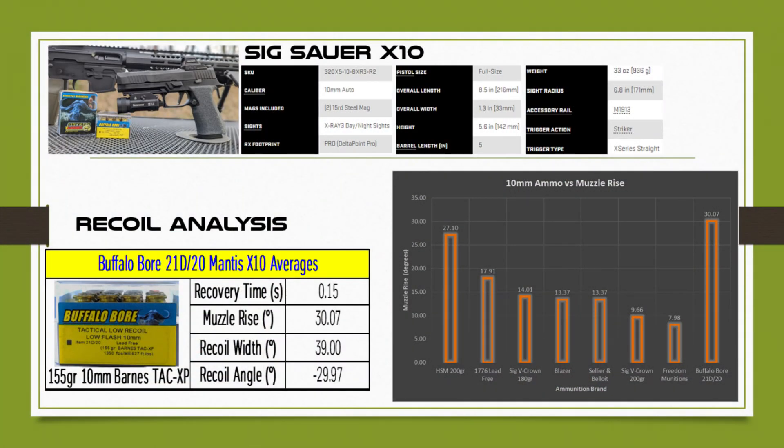I did not do recoil analysis for the 10 millimeter PCC, just the Sig Sauer X10. The five inch barrel and weight at 33 ounces are the main specs. In the recoil data averages, the muzzle rise was a whopping 30.07 degrees. In the graph comparing all 10 millimeter ammo I've analyzed, Buffalo Bore has the highest — which can be a good or bad thing. For me it's good because it proves the Buffalo Bore is not watered down like many other major 10 millimeter brands. They are loading it with full power, so it's not like a 40 S&W round. I was still able to manage it, though you wouldn't use this for quick target acquisition in competitions.